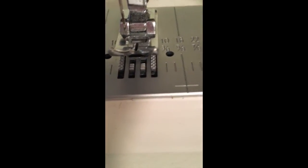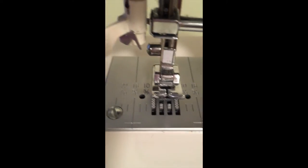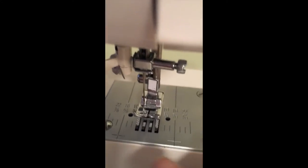You also have markings here, because when you're sewing a pattern they usually recommend you do five-eighths of an inch, which is right here. But if you're making your own patterns you can do whatever you want — I learned that you do it at a half an inch.